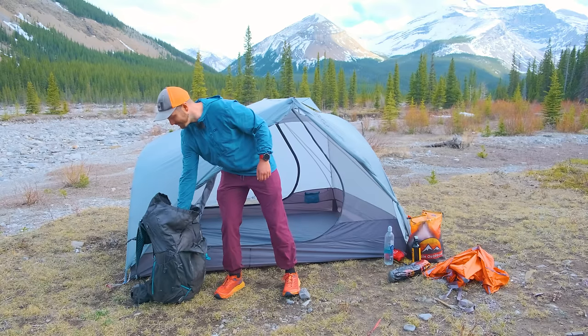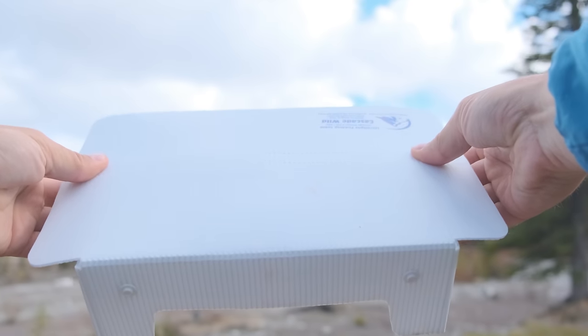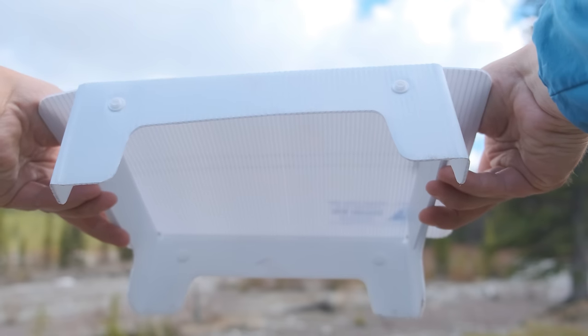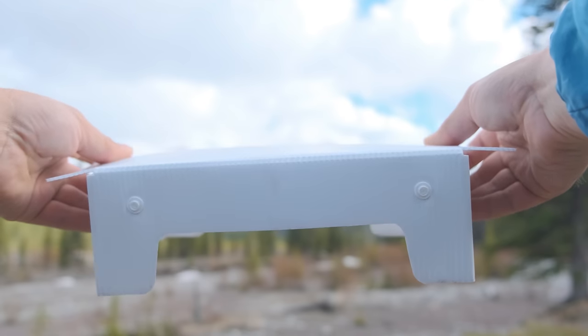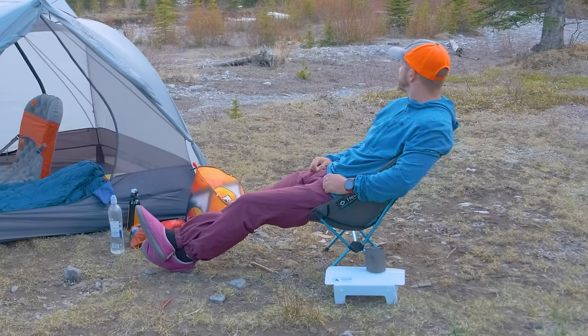I also have a little table to go with those chairs, made by Cascade Wild. It's a great little table to play games on if you don't have any picnic tables available. You can use it outside the tent as well as a little nightstand inside the tent, and it's great to have next to your chair to put a drink down if the ground is a little uneven.